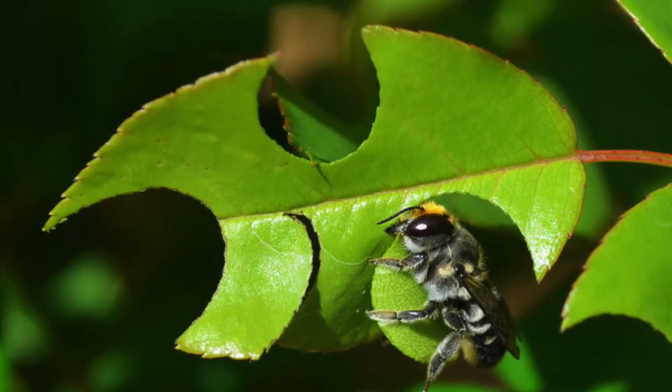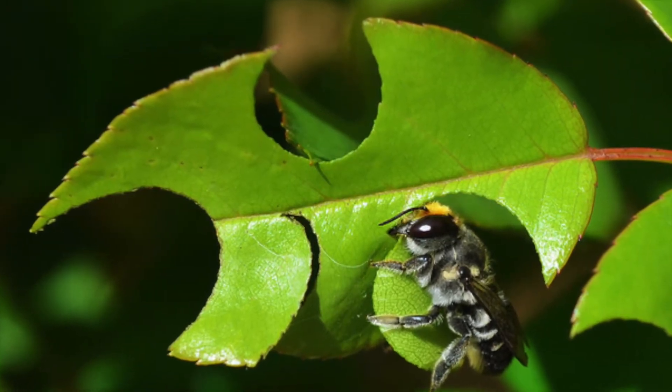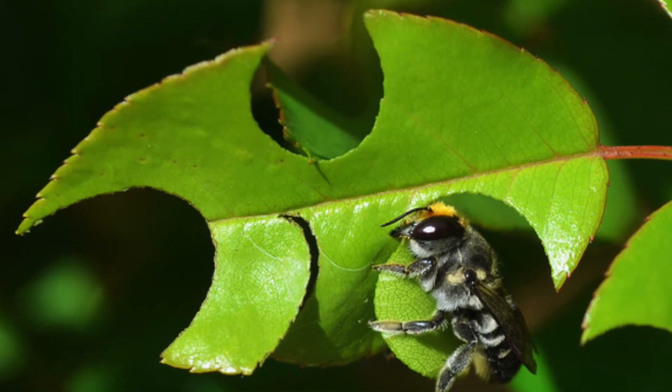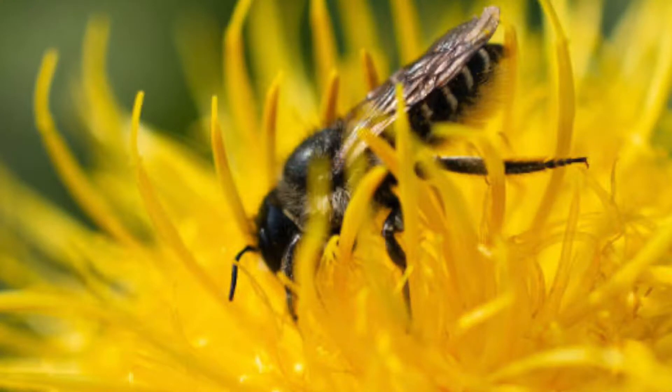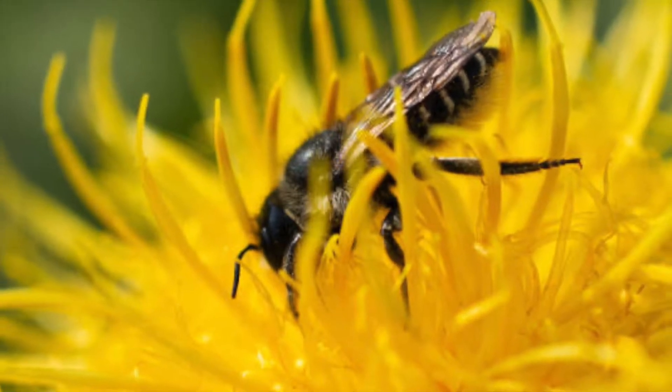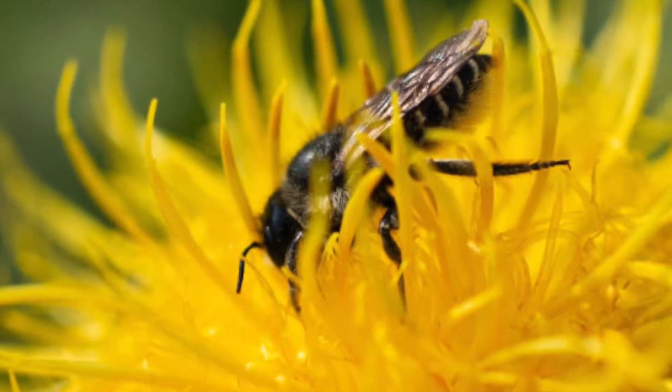They belong to the family Megakilidae and genus megakila, with about 242 species of leafcutter bees. You can find them all over North Carolina and just about every other continent other than Antarctica.